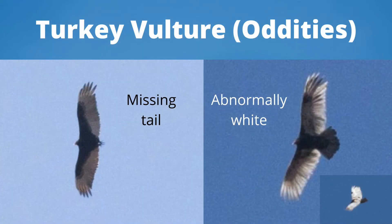One fun part of hawk-watching is finding interesting birds. The turkey vulture on the left is completely missing its tail, making it look like a flying wing. I have seen this a few times and it is impressive how well they are still able to fly. I photographed the turkey vulture on the right this spring at the Braddock Bay Hawk Watch in New York. This bird has some sort of pigment issue, making it much whiter than a normal vulture, especially on the top side, which you see in the corner photo.